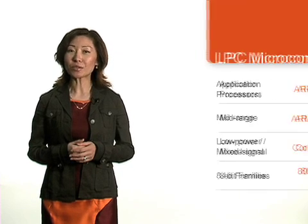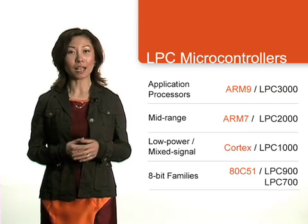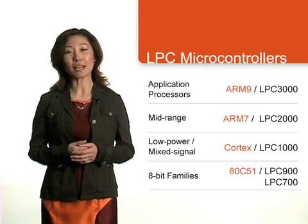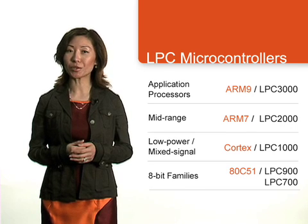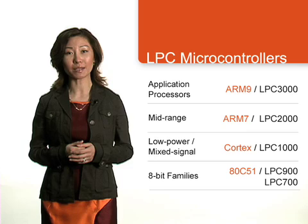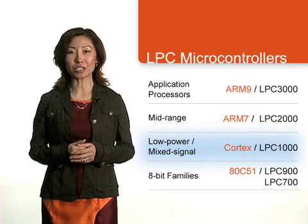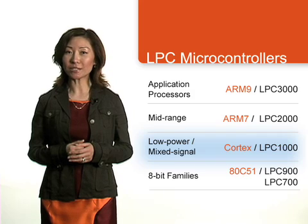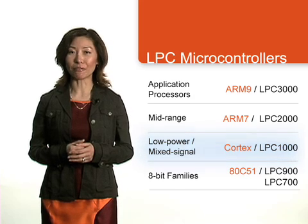It is also your source for the latest and greatest product news from the LPC team. LPC Zone video training modules cover four families of NXP MCU products: the ARM9-based LPC 3000 family, the ARM7-based LPC 2000 family, the 8-bit LPC 700 and LPC 900 families, and our newest Cortex-based LPC 1000 family featuring the latest Cortex M3 LPC 1700 and LPC 1300 series, and the ultra low-power Cortex M0 LPC 1100 series.